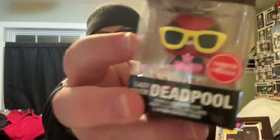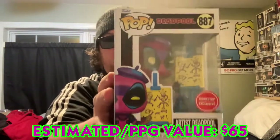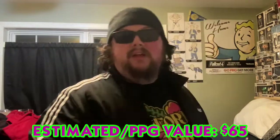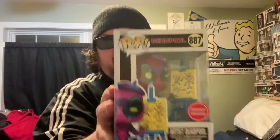I bobbled it a lot but we got the Pool — the Deadpool — with the little GameStop sticker on there. And then the crème de la crème: is it the black light? Is it the one I want? It is! Yes, we've done it — we got the black light artist Deadpool!